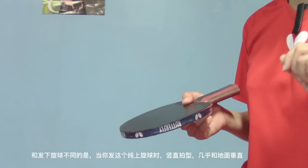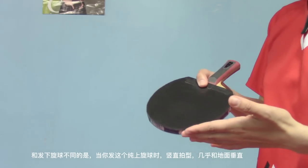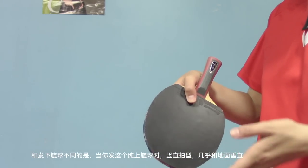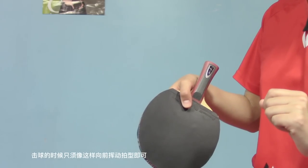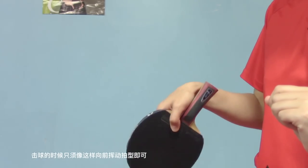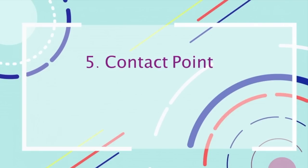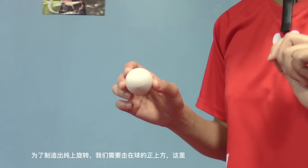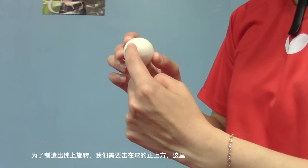Different from the underspin serve, for this pure topspin, drop your wrist down almost vertical to the ground. When you contact the ball, just push your racket forward like this. In order to generate pure topspin, we have to hit right at the top of the ball, like here.